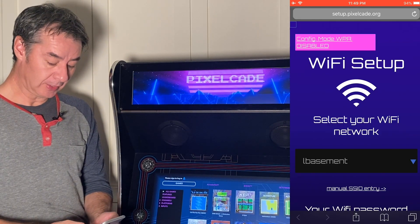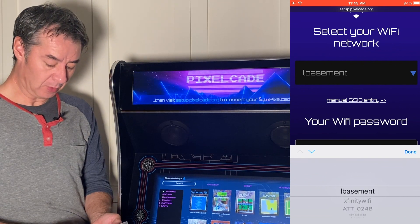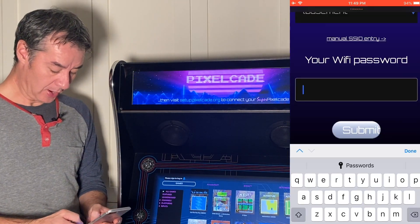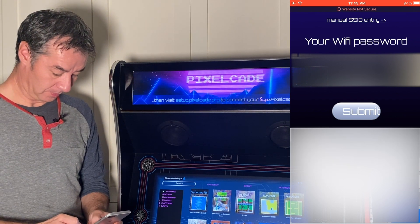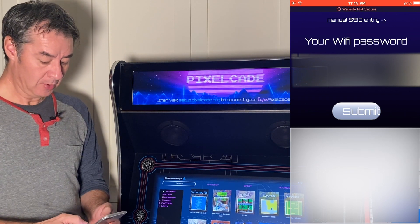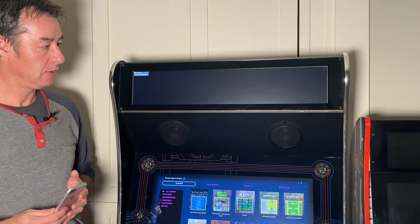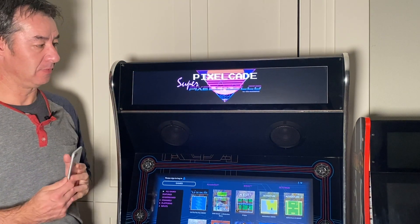Once connected, launch a browser and go to the URL setup.pixelcade.org. You'll get a Wi-Fi setup screen where you can see all your Wi-Fi networks. Pick the same Wi-Fi that your AtGames Legend is on, then enter your Wi-Fi password and make sure you get it right. Once you hit submit, it's going to reboot, and when it boots up again it'll be connected to your Wi-Fi network.